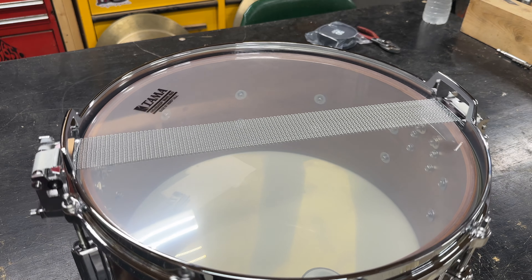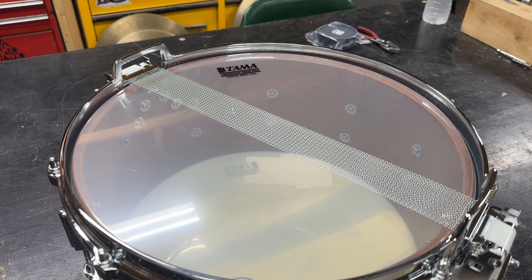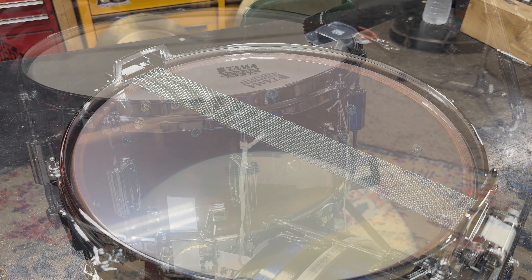Now I'll bang on it a little bit. I'm not going to go through the tuning ranges or anything like that — I'm going to play it just like they sent it to me.